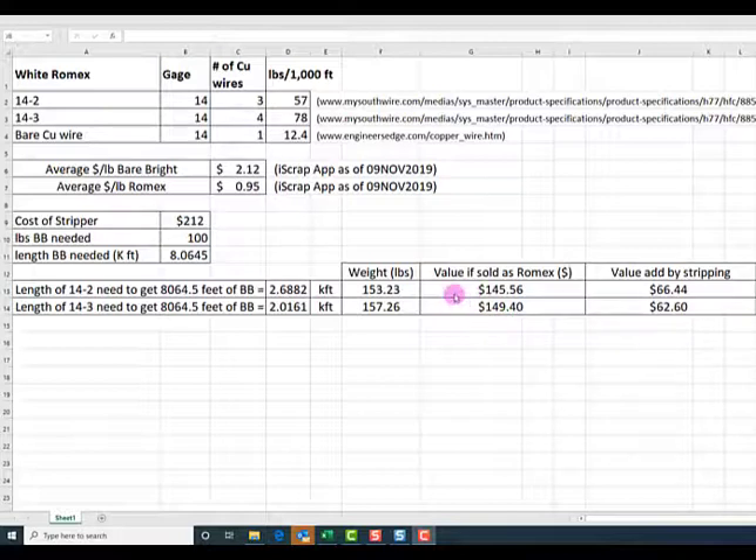The reason these numbers are different is because you're only being paid for Romex at one price — 95 cents a pound — but 14-2 and 14-3 have different amounts of copper inside. Put another way: you would have made an additional $66.44 by stripping the 14-2, and an additional $62.60 by stripping the 14-3. The bare bright would have been $212.00; if you had just sold it as Romex, you would have only gotten $145.56 — so you made $66.44 extra by stripping the Romex.